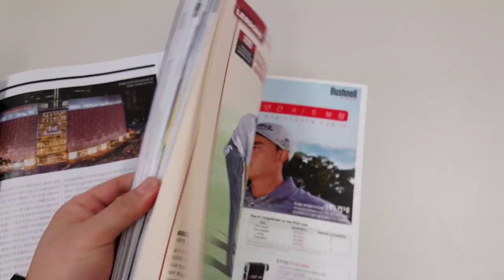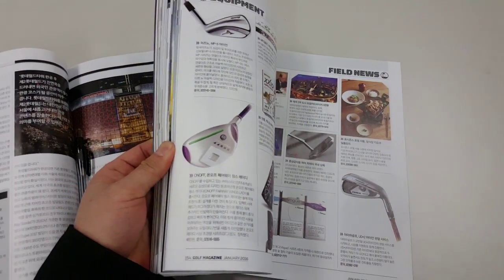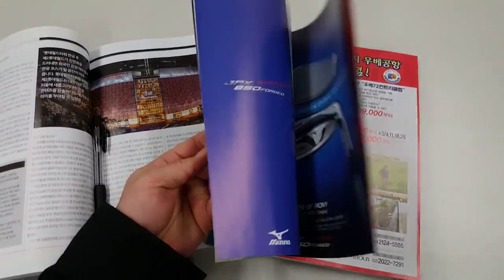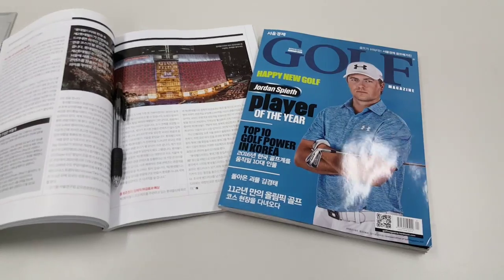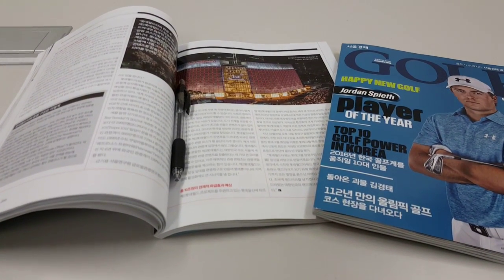If you'd like a quote for large-scale distribution and printing on our Web Offset Presses, contact us at 8print.co. And also in Europe and in America.